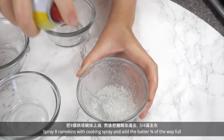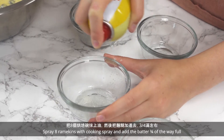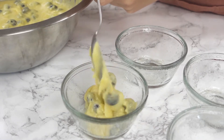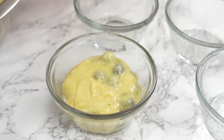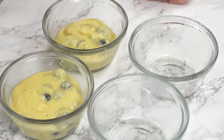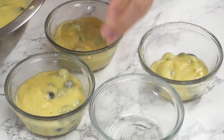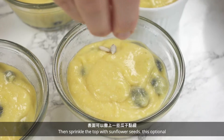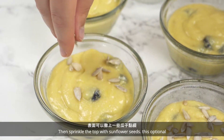Spray 8 ramekins with cooking spray and add the batter three-fourths of the way full. Then sprinkle the top with sunflower seeds — this is optional.